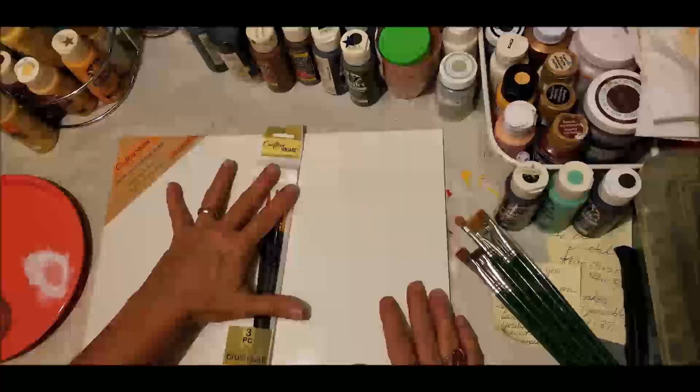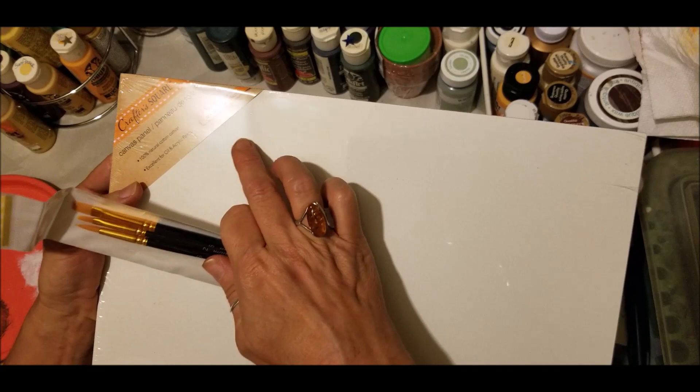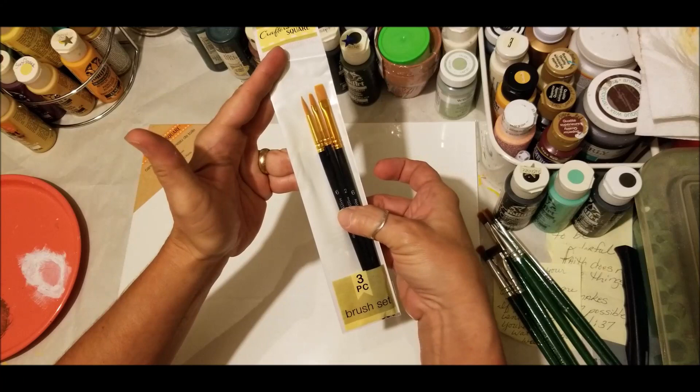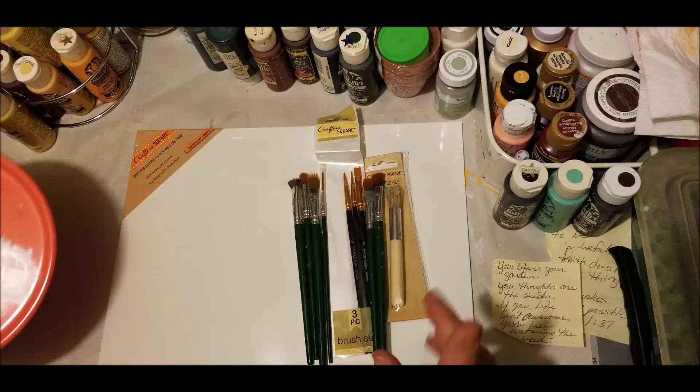We're going to attempt to paint a sign on this canvas. This is the 11 by 14 canvas that came from Dollar Tree. Additionally, this brush set also came from Dollar Tree. In this set you have a number six flat, a number two flat, and a number six bristle brush. This is the stencil brush if you need it for pouncing.